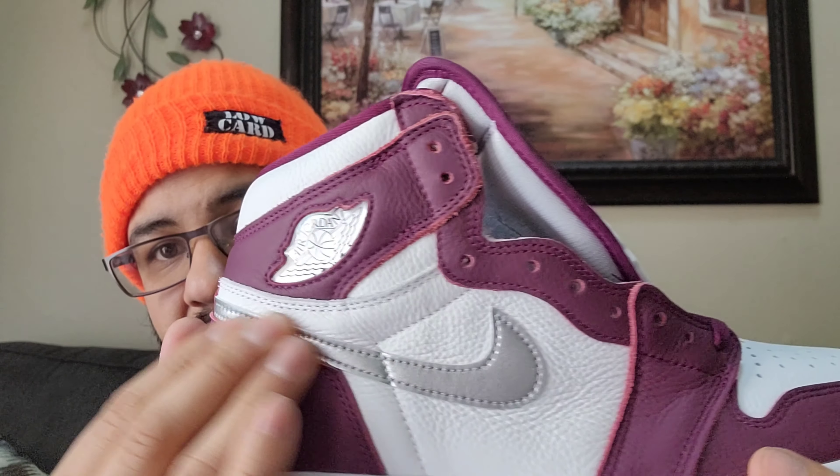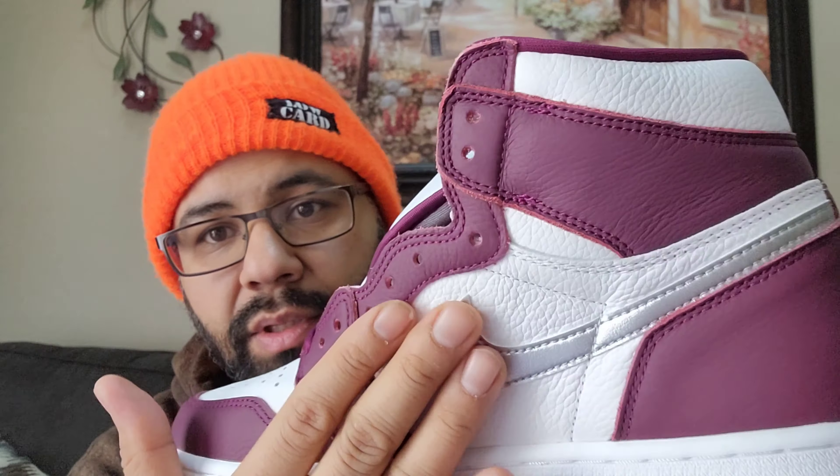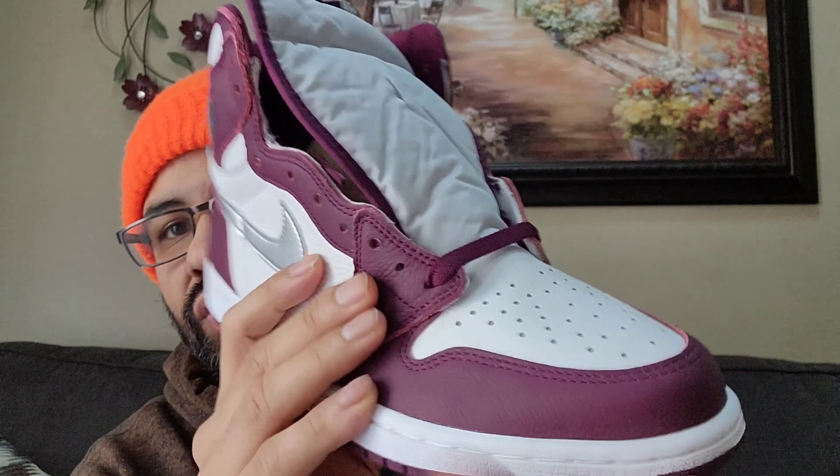Starting out with the outsole, you got your bordeaux. There's your pivot point, white midsole. The entire upper is tumbled leather in white and bordeaux, with the metallic silver as well — all tumbled leather. I like the feel of the swoosh, nice tumble with the skin there throughout the toe box and everything. Great job with the matching laces — I believe you get an extra set of white laces.